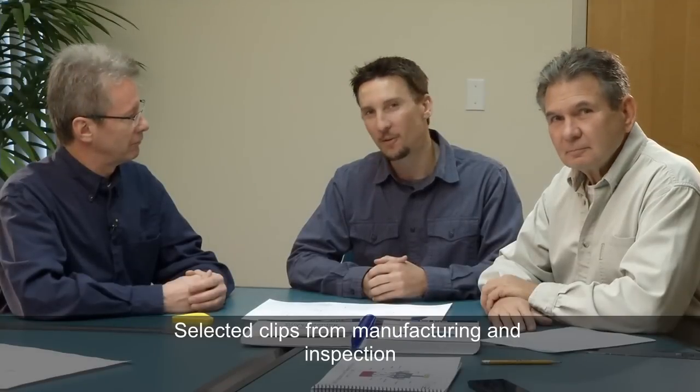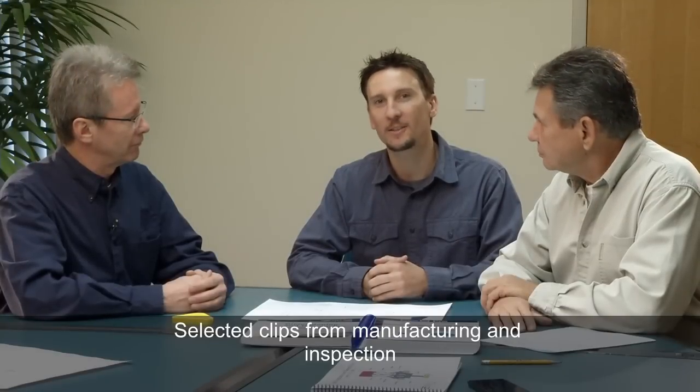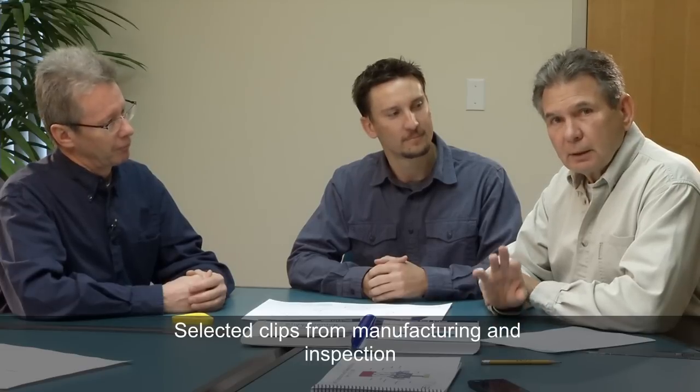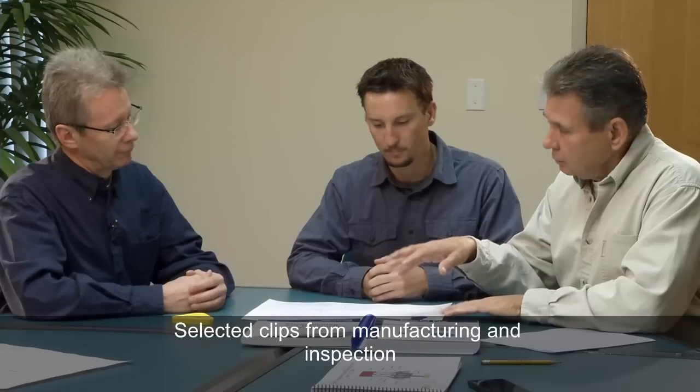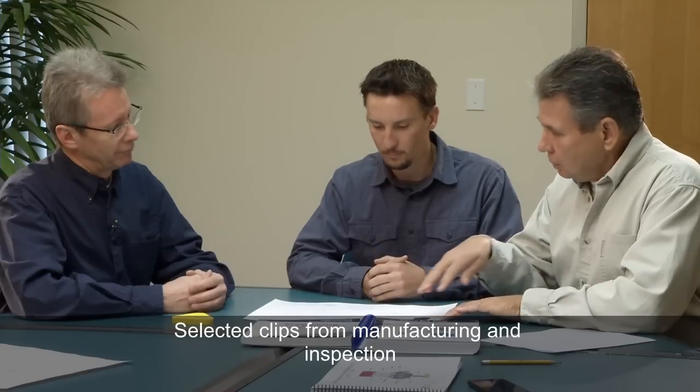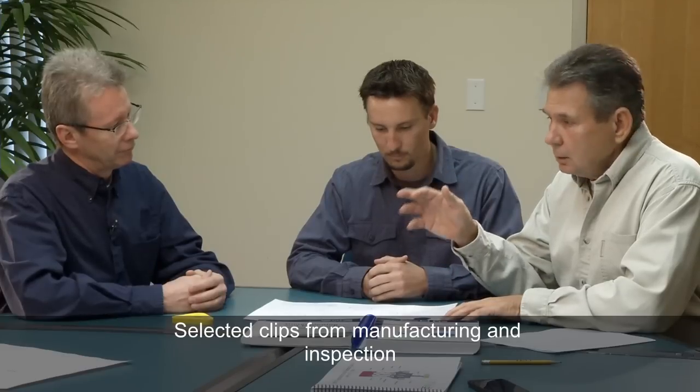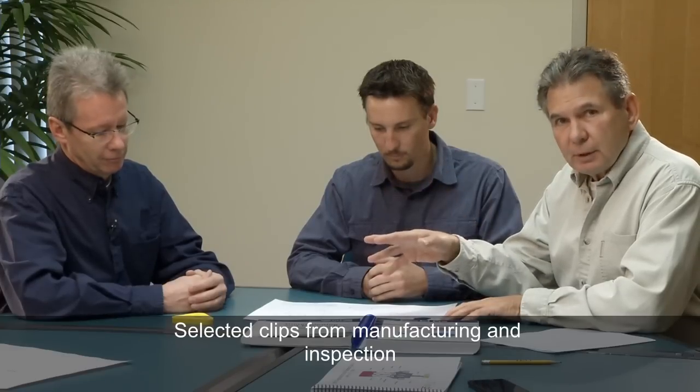We're sitting here in the conference room with Steve Hurst from Hurst Precision Products, seeing how our grommet is going to be manufactured. We've taken our drawing — in the last video we had a little cartoon picture of the grommet, and now we have formalized the drawing, put a title block on it, given Steve a model, and we also have a 3D printing of the part.